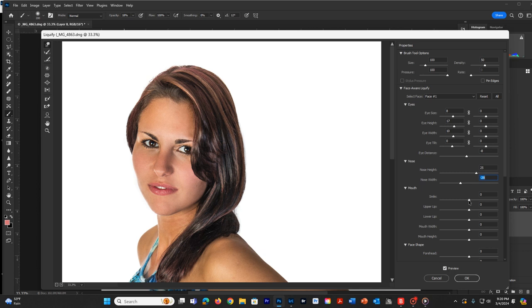For the smile, we can add a little bit - since we don't have much of a smile at all, I'm going to add a little to give it some life, basically pulling up her cheeks and the corners of her mouth. I want a little bit more upper lip, so I'm going to pull that up and make it just a little bigger - give her a little Botox. We can also do the same with the bottom lip, and then mouth width I'd like just a little narrower, and mouth height just a little taller.